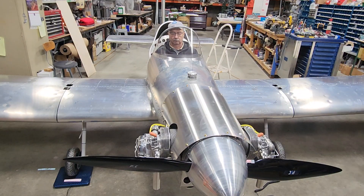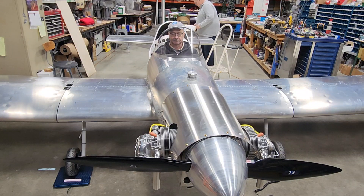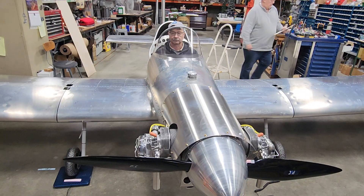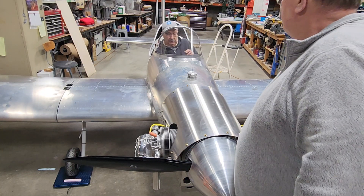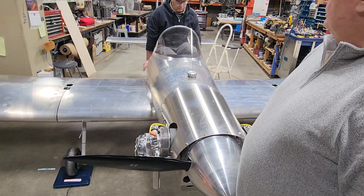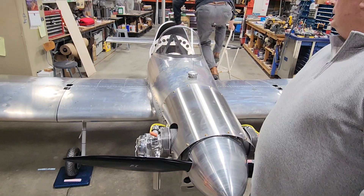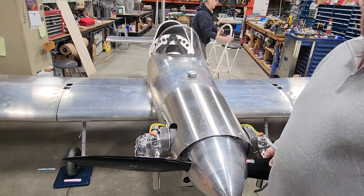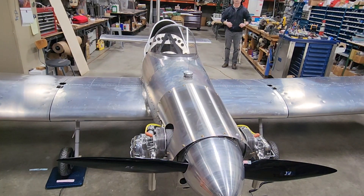We'll get the tail weight. Climb back out. Now we'll put these numbers together. We'll go over a little bit on the next video about what the numbers mean, how you can adjust them, and how with just one pilot weight we can do some calculations to get the minimum pilot weight and the maximum pilot weight and all that. So we'll be back.